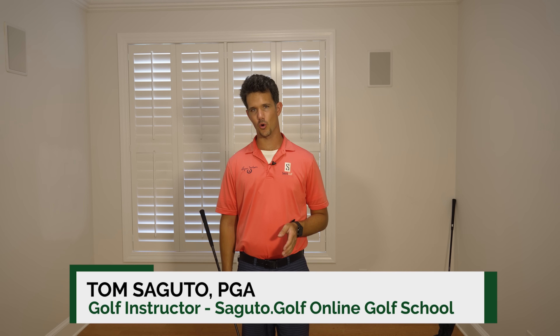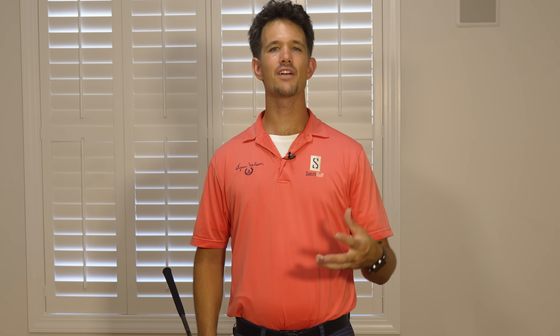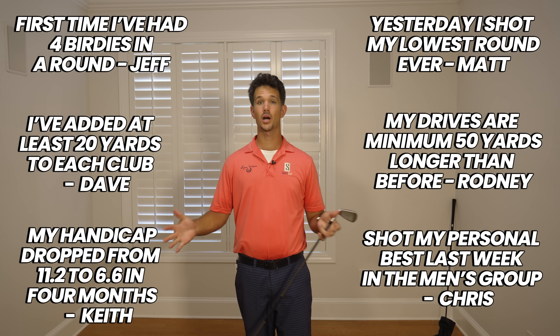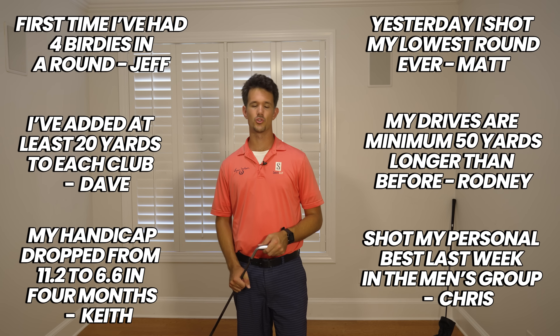You can improve tons faster from home than on the range. Save yourself the bucket of balls. We're going to dive in and do an amazing drill that's helped thousands of my students play the best golf of their life. Students have actually gone on to have incredible rounds and rack up tons of birdies just by doing this drill a few minutes a day.